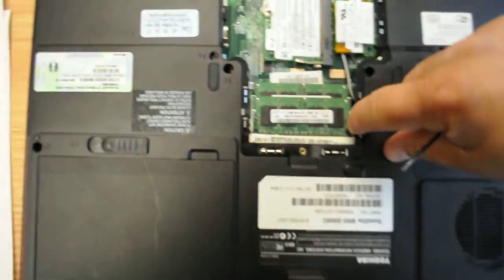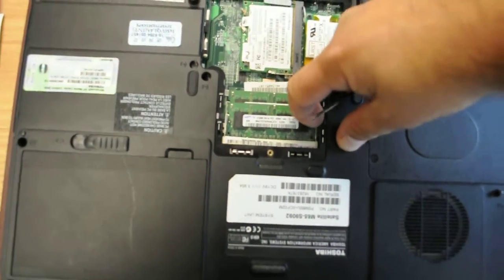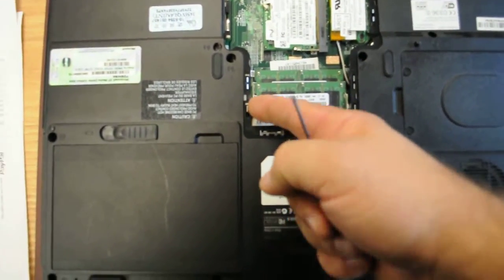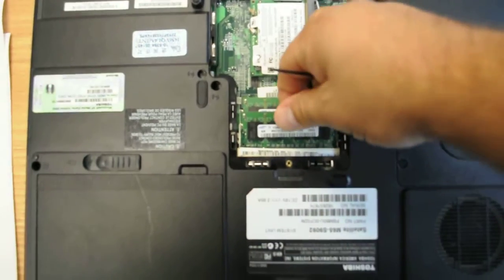RAM memory has these two little tabs on the side, and what you have to do is push them aside, and the RAM memory kind of slips out. It's loose, then you just take it out.